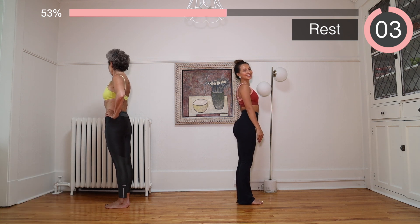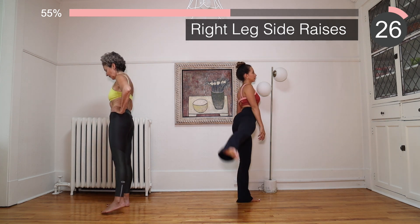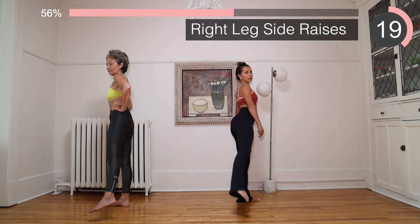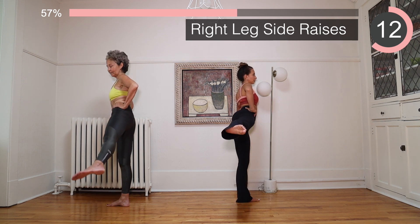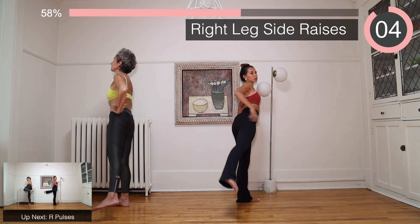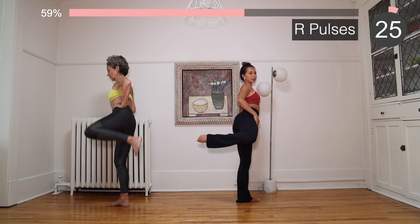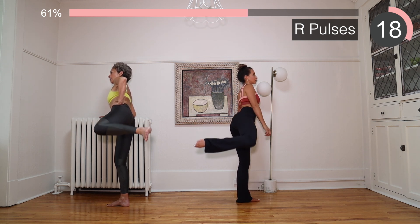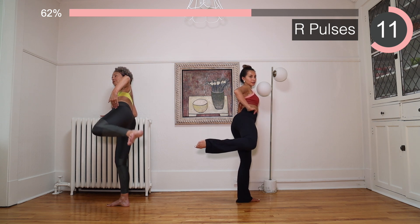We're going to start with the side leg raise for the other leg. Ready? We go up and squeeze. I can't lift this high but I still feel the work — yes, that's exactly it. You don't have to go as high as I'm going, but as long as you feel that glute muscle engaged, that's what matters. Bend that knee and pulse it. I like to be a little diagonal on this one to feel the side of the glute — put your elbow down, it helps you feel straighter.